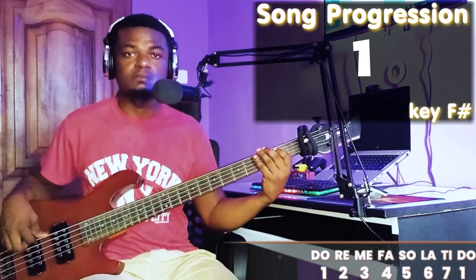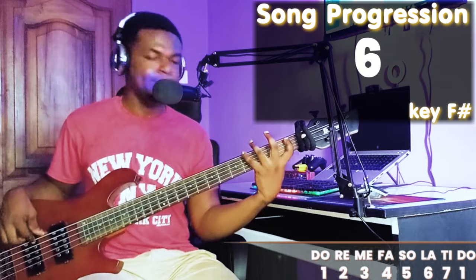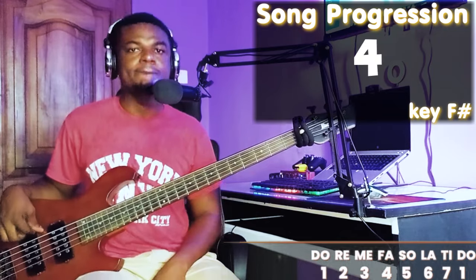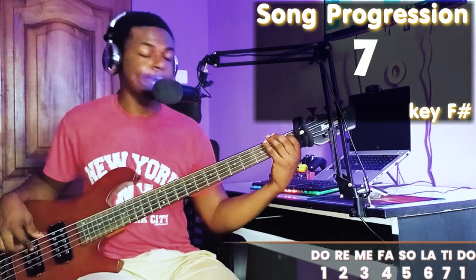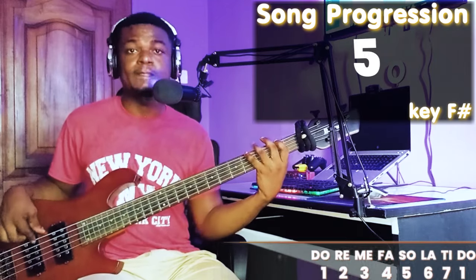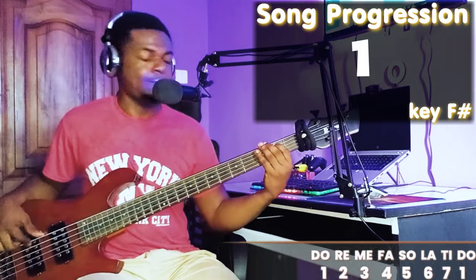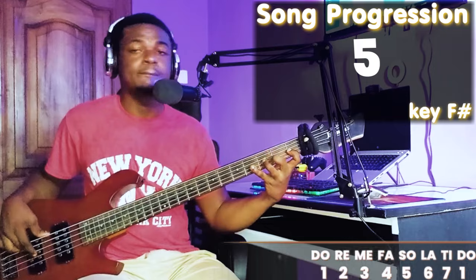Let me play the song and let's see how we can use that bass line as an exercise. The song is 'Nothing Impossible' — 'What can't you do, what would you do, nothing impossible, nothing impossible, with our God, you do no lie, you do no fail, what is hard for you to do.'